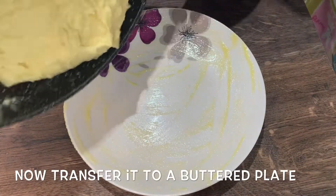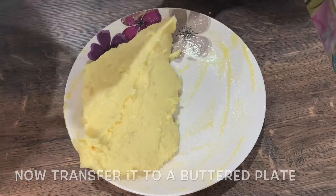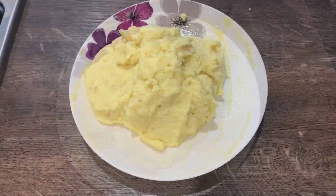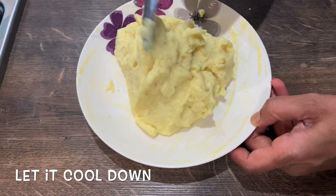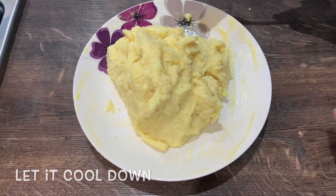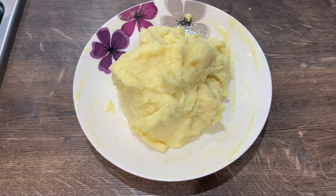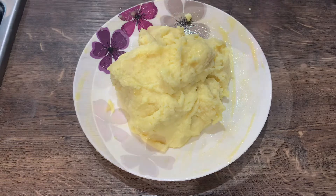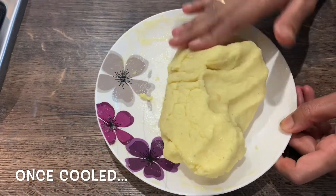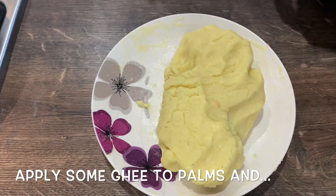Now we will transfer it to the plate. We will put it in the fridge for 10 to 15 minutes.